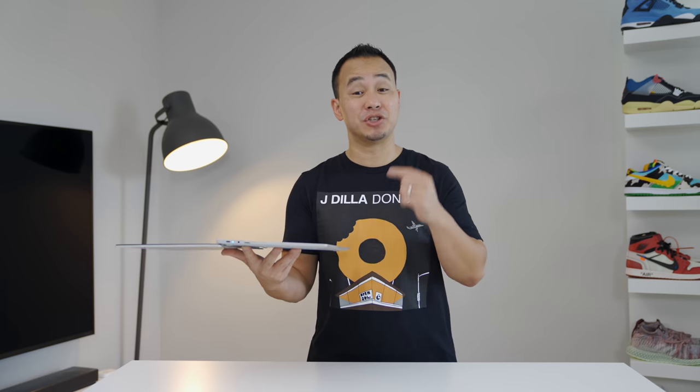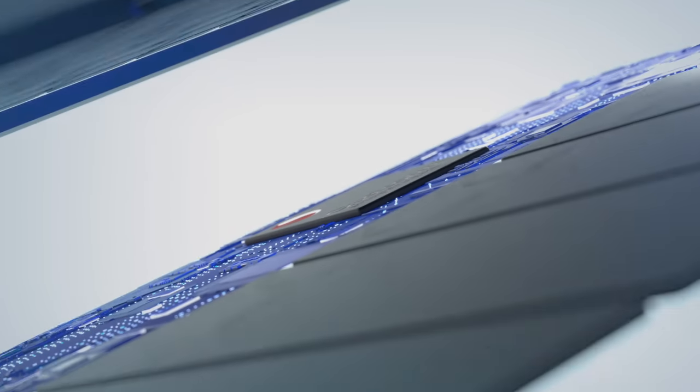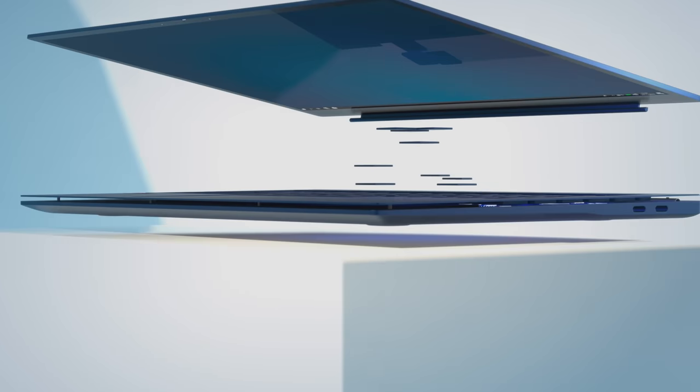The Galaxy Book Go will be one of many affordable options powered by the Qualcomm Snapdragon 7C Gen 2 this year, and we'll even see Chromebooks being powered by this platform, so it's going to be a great year for budget laptops.